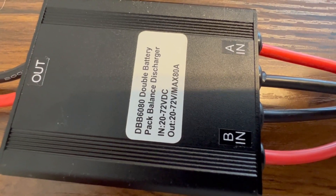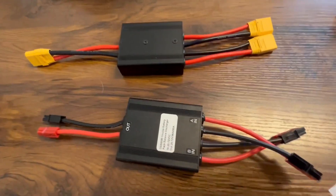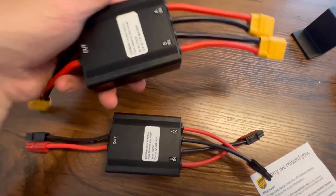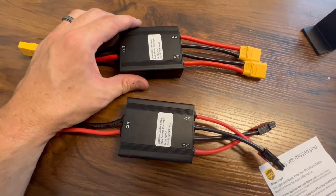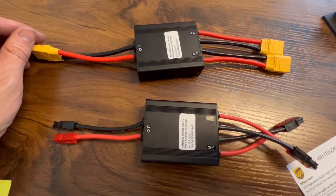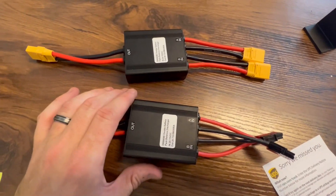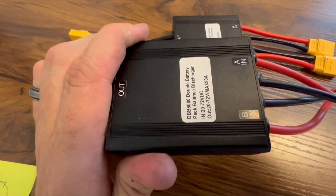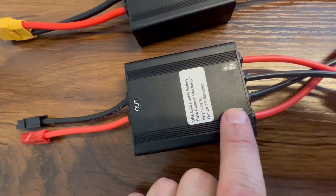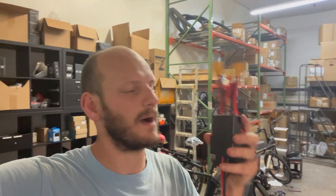These things are rated anywhere from 20 to 72 volts and can handle up to 80 amps, which is pretty good. You're not going to be doing anything near that — the Photon can handle 40 amps, the Bafang BBSHD can handle 30 amps, and the X1 Pro can handle 50 amps. So these are more than overkill, which is what you want — you don't want to play it close and max them out. These are super high quality and run about 50 to 60 bucks.